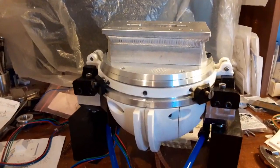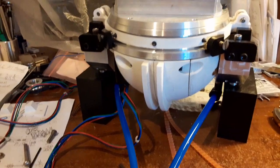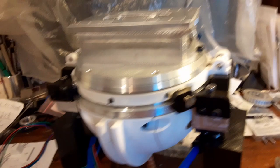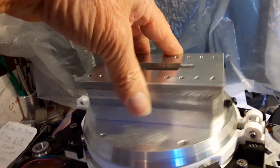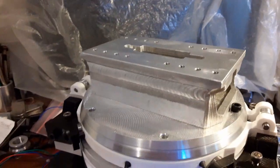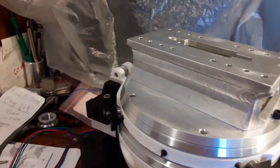I just put this together and got it working and wanted to show it to you. What I'm talking about here is the clamping system - this piece that rotates. I've got to be able to make this stationary so that when the cutter is cutting, it's not flying around.